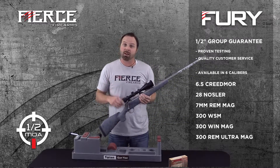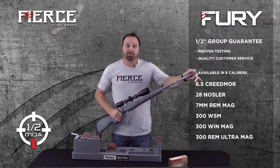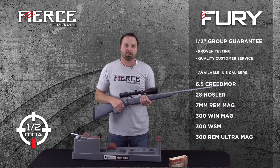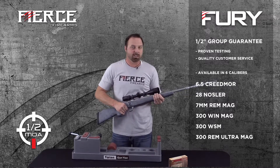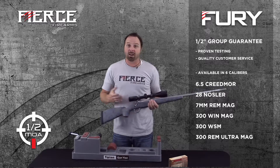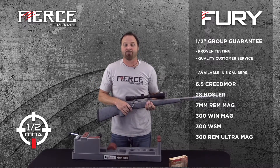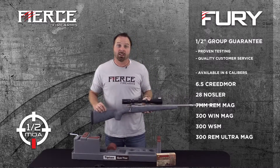The Fierce Fury comes with a half-inch group guarantee, but we do not send out a certified target. We've done enough testing to know they'll deliver the accuracy, so we leave it up to the customer. If for some reason it won't shoot a half-inch group, send it back and we'll make sure it does — re-barrel it or whatever we have to do. However, if we go out and shoot it and find it already shoots half-inch, we will charge the customer for range time and ammo.